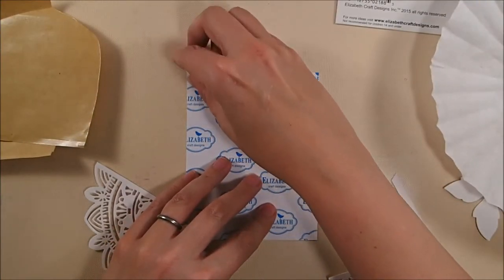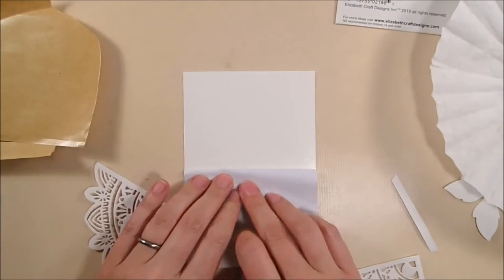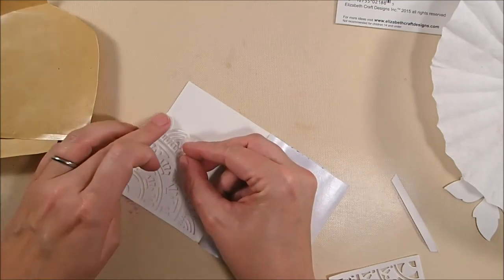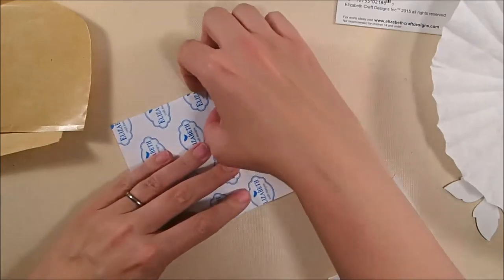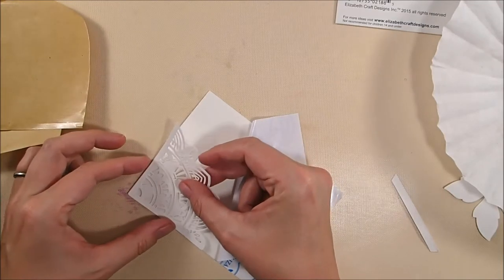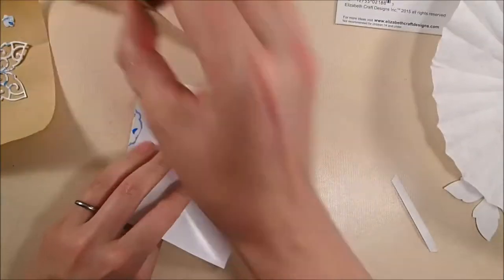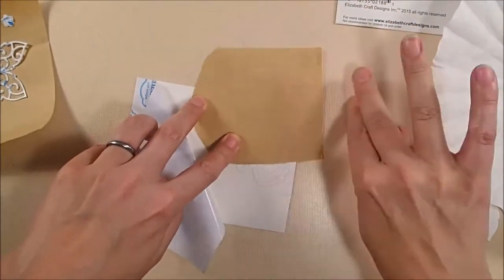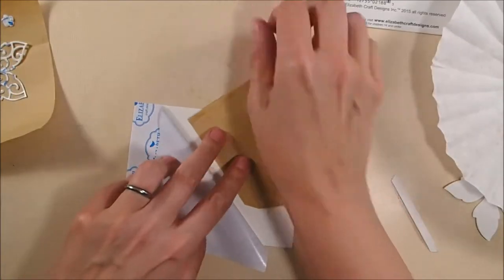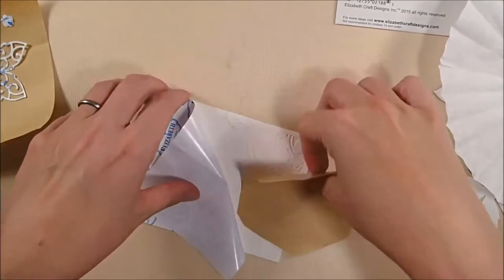I've cut the tabs off the oriental corners, and now I'm peeling back the backing off the adhesive side of the A2-sized white 100-pound card stock piece from the beginning. I'm adhering one corner down to the corner, then adhering the second corner to the diagonally opposite corner, because I'm going to cover this entire piece in glitter. I'm using an extra sheet of backing — that brown piece — to really press down the die cut onto the adhesive side so no glitter gets under it. The backing sheet makes that easy because it doesn't stick.